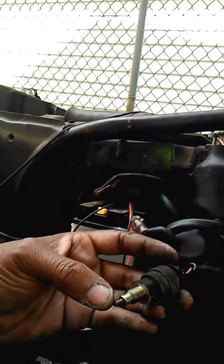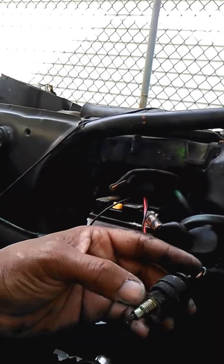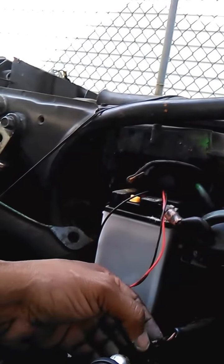I was trying to clean this up but I don't think it can be cleaned up — there's not much to do with it. I can't find this part for this bike.